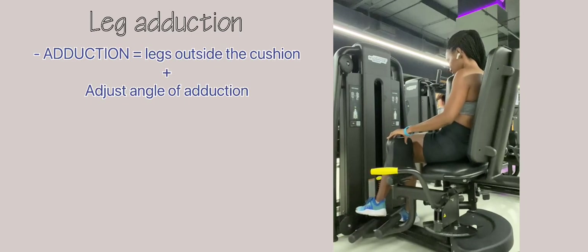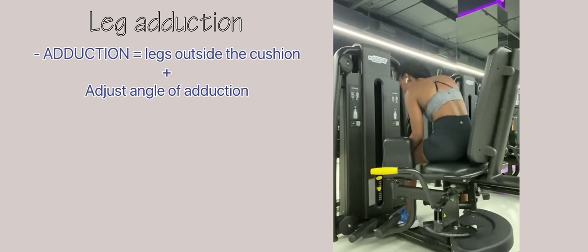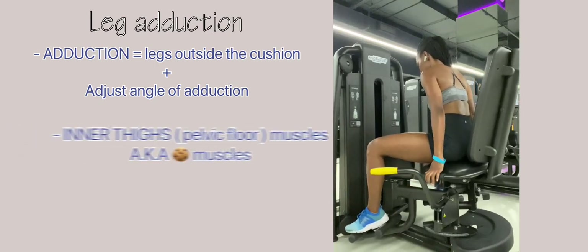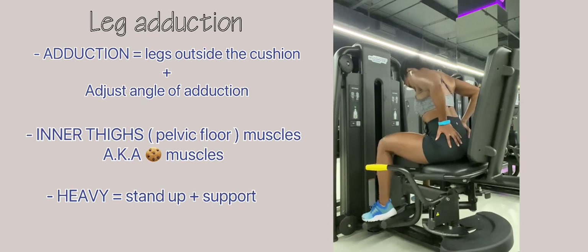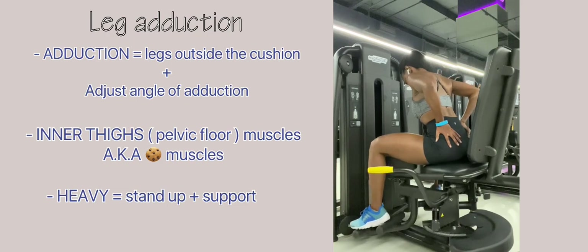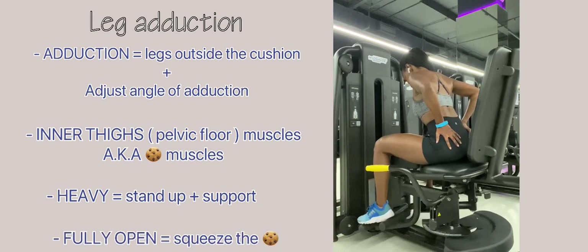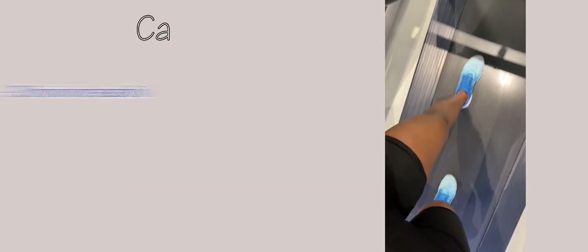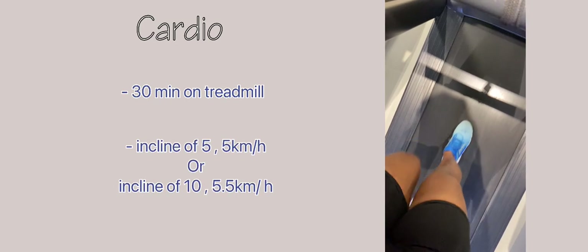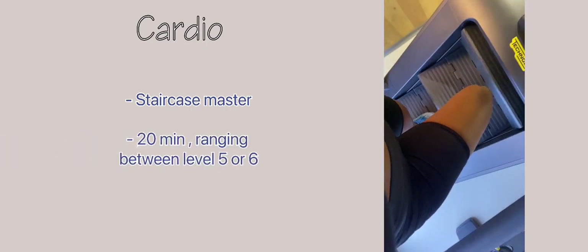The last exercise is leg adduction. Because you are adducting, place your legs outside the cushion. Adjust your angle of adduction at the yellow handle — I normally set mine to four. This exercise is great for the inner thighs and pelvic floor muscles. If going heavy, stand up and support yourself to prevent toppling over; once fully open, squeeze. I finish off with 30 minutes of cardio on the treadmill at an incline of five, five kilometers per hour (sometimes six), or a stairmaster for 20 minutes at level five or six.